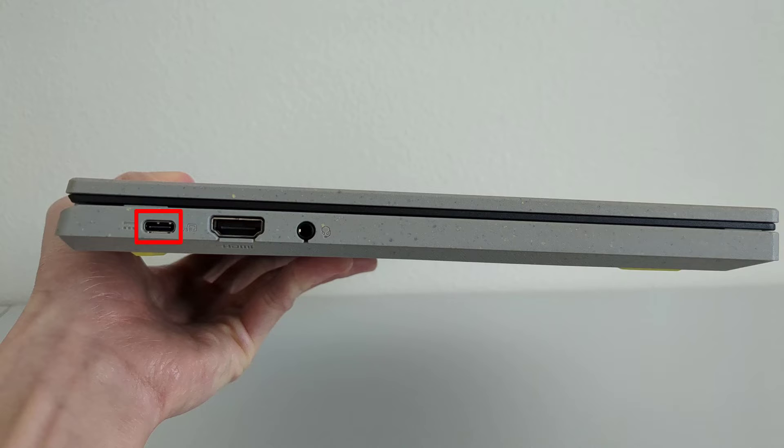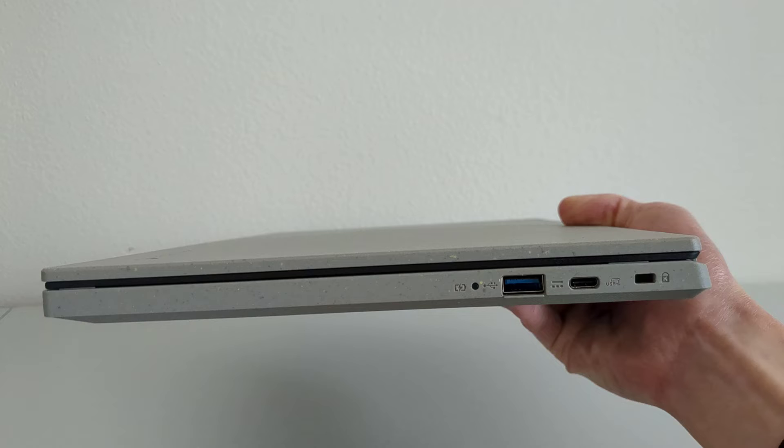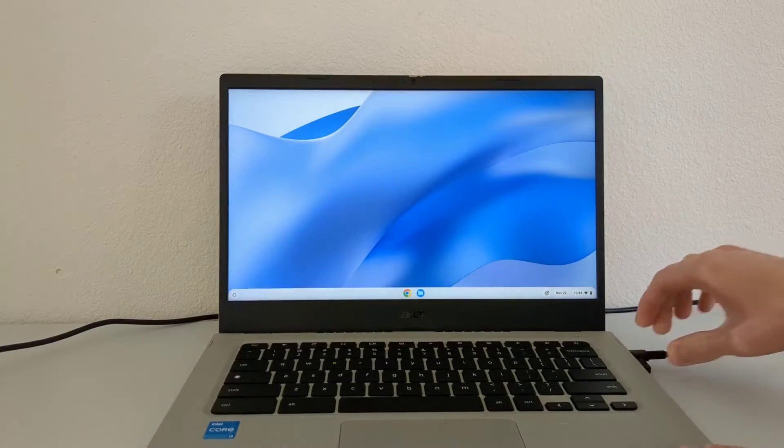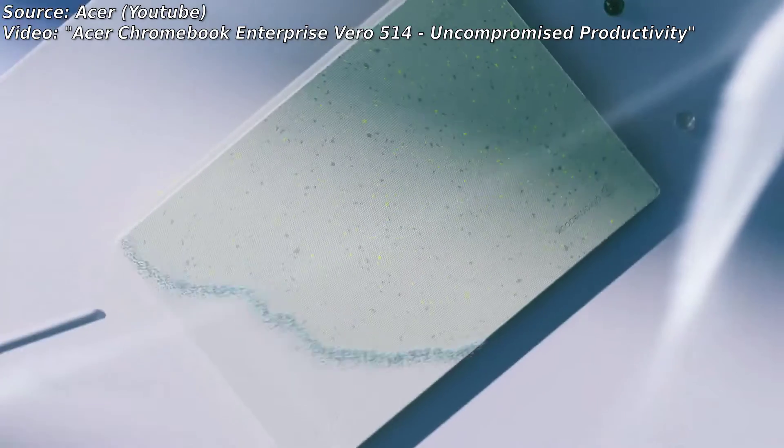As far as ports go, starting on the left side of the device, there's a USB-C port, an HDMI port, and a microphone headphone jack. On the right side, there's a USB-A port, another USB-C port, as well as a Kensington lock. You can use either of the USB-C ports to charge the device with the included 65-watt charger.